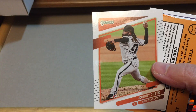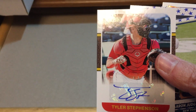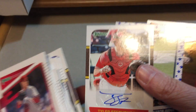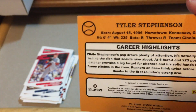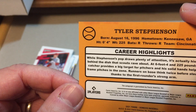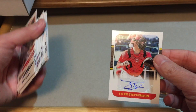Johnny Cueto, and we have an upside-down card insert — oh, we got an autograph! Yes! Not a great name but we did get an autograph — it's a sticker autograph of Tyler Stevenson. Let's take a look at the back. He is a big target for pitchers — solid hands help him frame pitches in the zone. We'll have to keep an eye out on him and see how he develops. That's pretty cool right there.